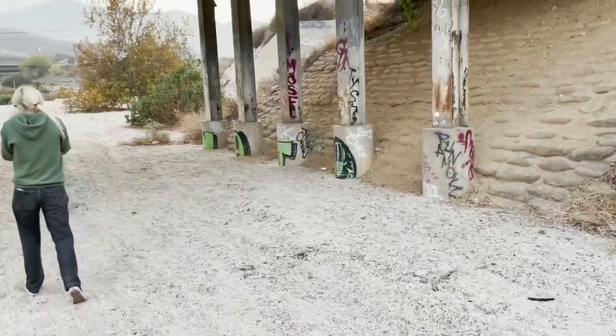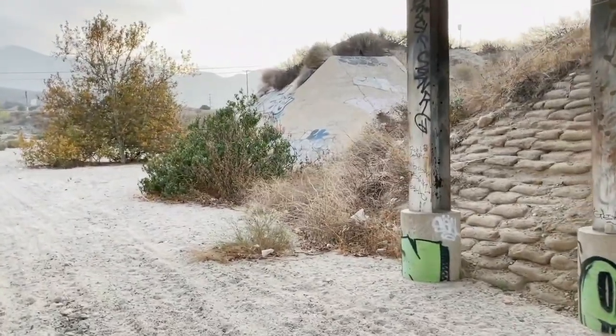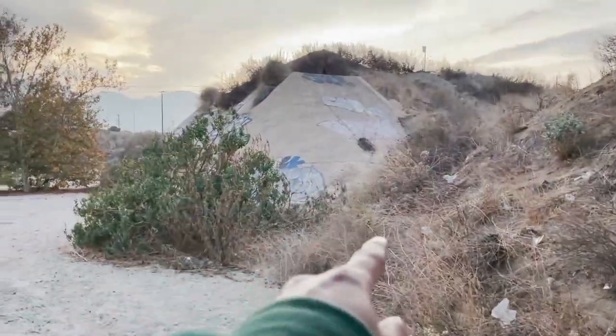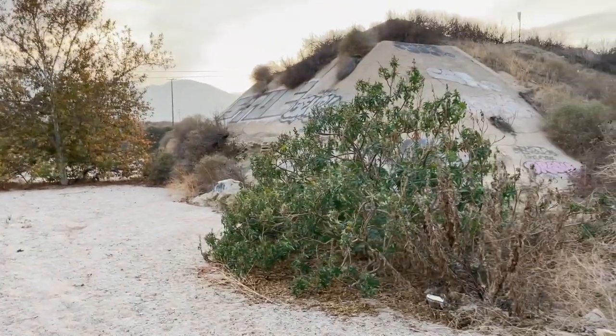We're leaving the tunnel, going to walk back to the car. There's some little graffiti under a bridge up here — we're going to check it out real quick before we go. Look, we're under a bridge. Pretty cool. Whoa, look at that giant bank over there. Both of them — this one and that one. But it's too steep. It's been a lot of fun.